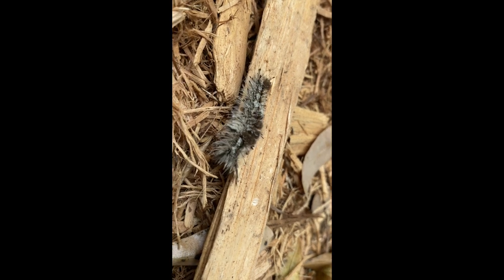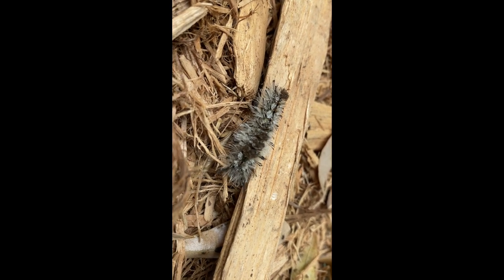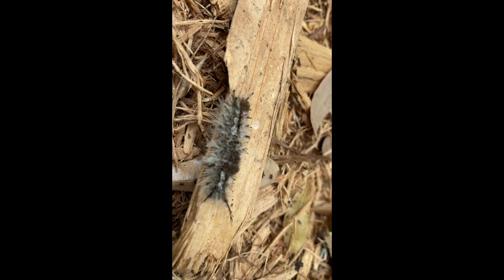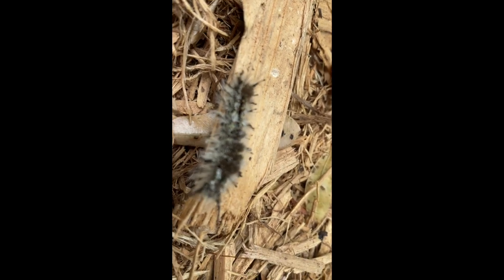These particular caterpillars — the females — when they emerge from their cocoon will not have any wings. So they have to stay in place and secrete pheromones to attract the males to them.